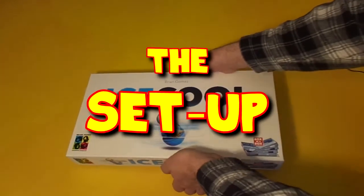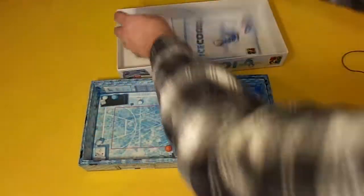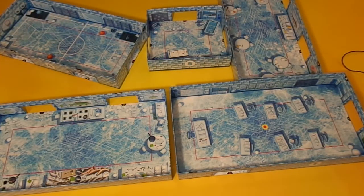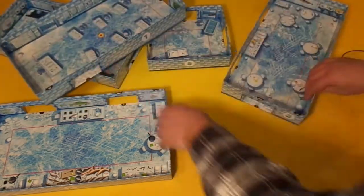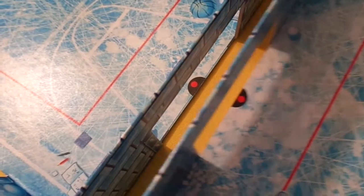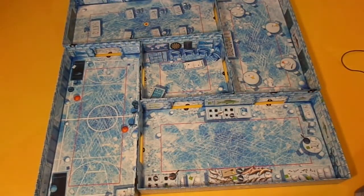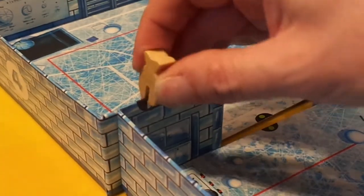The first thing you need to do is take out all the components from the box, because the box is in fact the board. You will need to lay out the board so all the colored dots match. To secure the game into place, you take four white fish and clip the board together in the four places marked, lining up the doors as you do so.